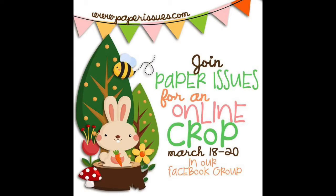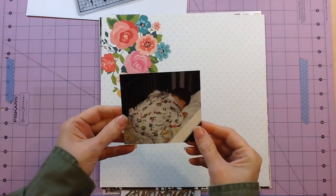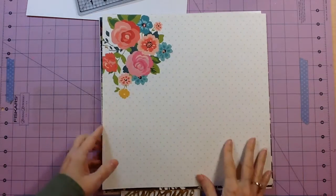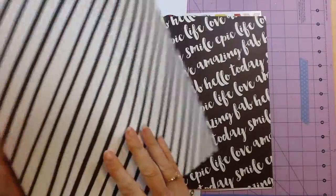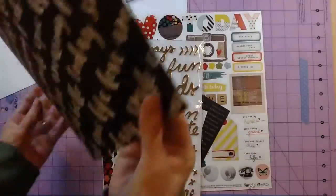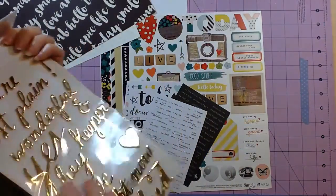Hello everyone, Tina Gale here for Paper Issues. This is our spring crop and my challenge is a March into Spring challenge with flowers. I'll tell you more about that in a minute. These are the products I'm going to be using — the gorgeous Simple Stories Carpe Diem line. Here are just a few of the papers I've picked out, along with these awesome Amy Tan gold thickers.